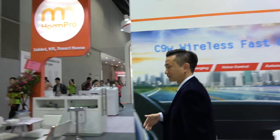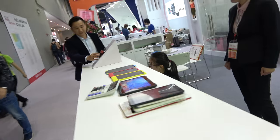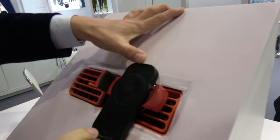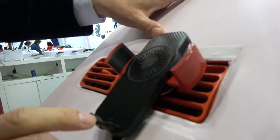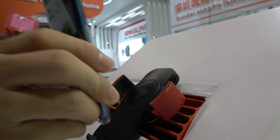The company also has other different products. This one is a fast charger. For this one here, there's a sensor, and once the smartphone comes close to it, it will open automatically.